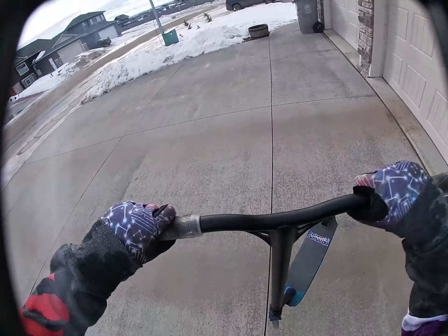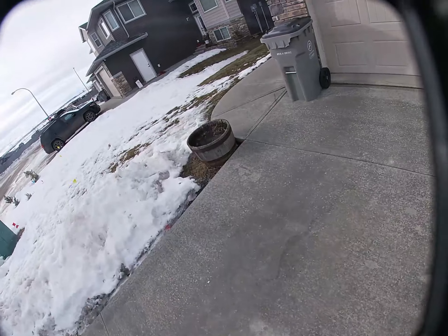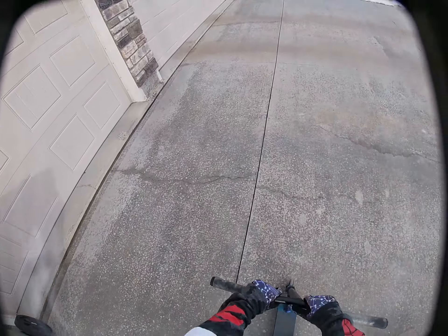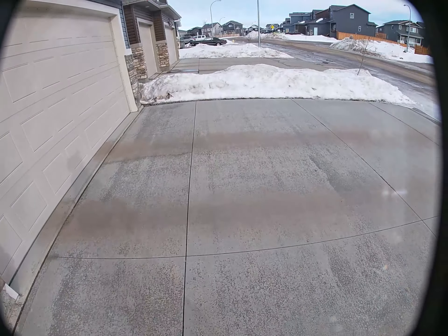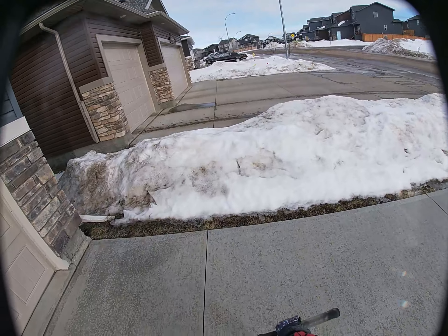Let's practice some normal bunny hops. Let's do this. Yeah, I think I got this now.